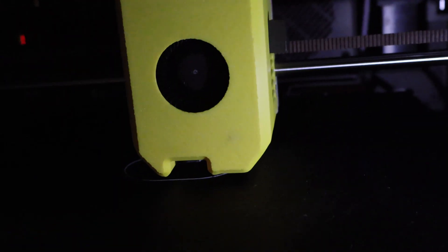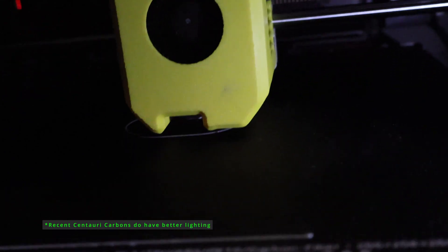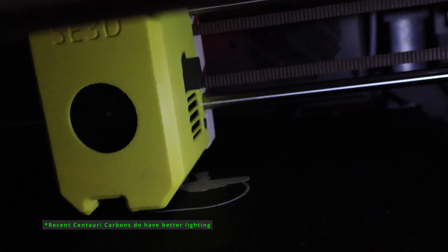But even when the mounts weren't giving me trouble, I had other frustrations. The stock lighting in the Centauri Carbon is terrible — shadows everywhere, and at the bed level it's almost impossible to see crisp detail. That makes filming content a pain for me, and it makes monitoring prints harder for everyone.